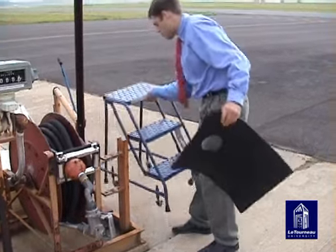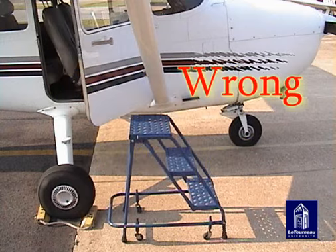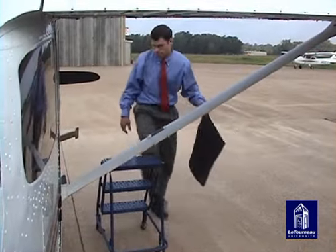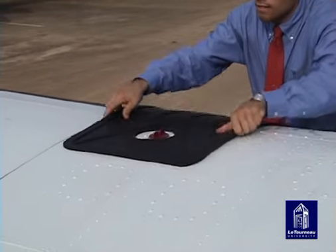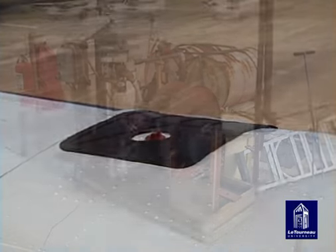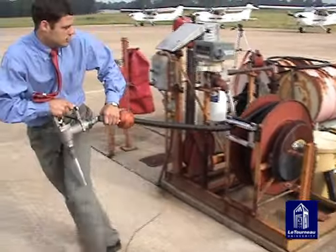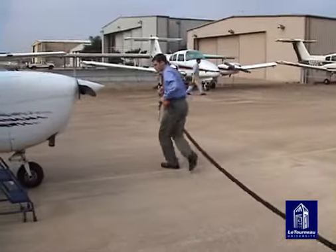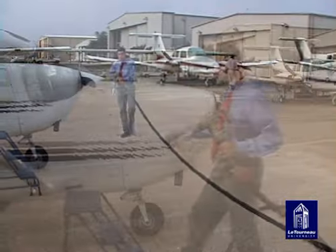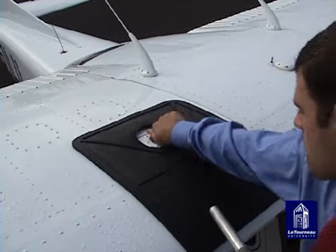When available, use the step stool to refuel high-wing aircraft. Do not position step stools or ladders underneath the aircraft, as the aircraft will settle as fuel is added. Place the wing protector or rubber mat on the wing to prevent damage to the aircraft. Next, pull a sufficient amount of hose off the hose reel. Do not allow the nozzle to drag on the ground — dirt and foreign objects could end up in your aircraft fuel tank.